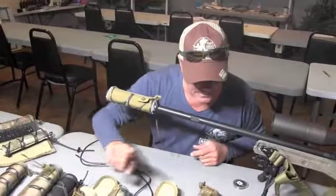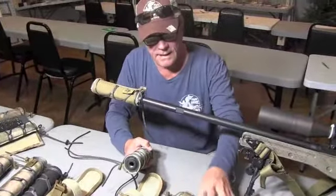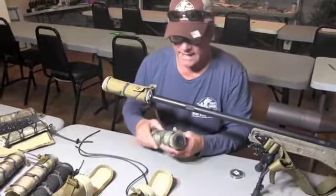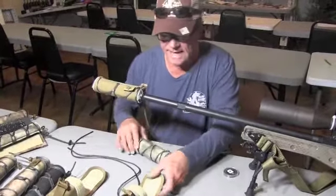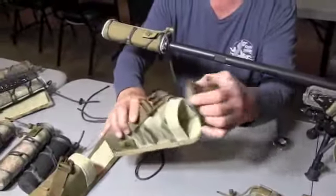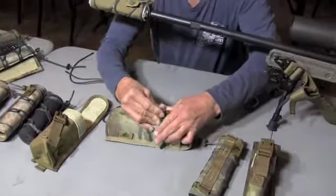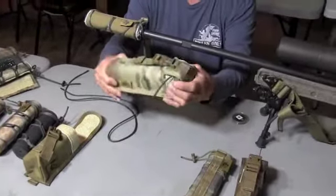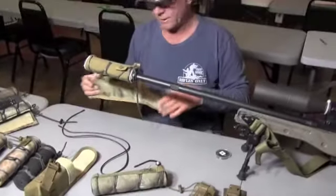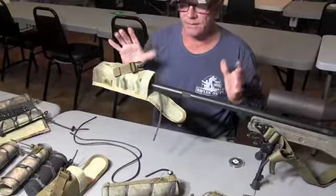Moving on — suppressor pouches. We have huge interest in suppressor pouches. The ones we've seen out there are basically made out of cordura, and if you put a hot suppressor in cordura you're going to melt your stuff. So we took the HAD material — the same material we have on the Skinny — and you just put this on this way or that way, unscrew your suppressor, wrap it up, and you never have to touch the hot ends.